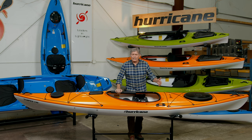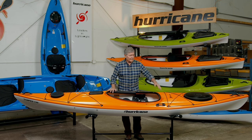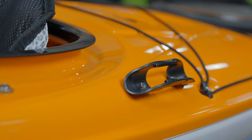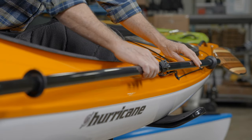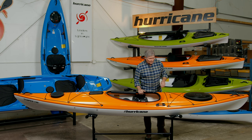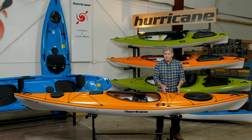Hurricane puts ABS thermoform bulkheads in the bow and the stern of the boat — we're not using closed-cell foam. We're actually using the same ABS material, cut to a perfect fit and glued into the boat. Not only does that give you storage in the bow and the stern, it also gives you flotation. So having a bow bulkhead and a stern bulkhead is another safety feature in all Hurricane boats. As you move a little further back you'll see a paddle clip — very easy to store your paddle so it's easy access if you're doing photography or anything like that.